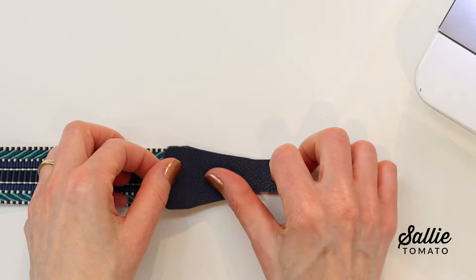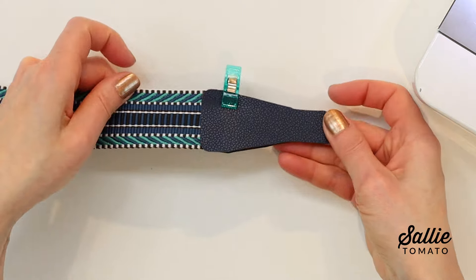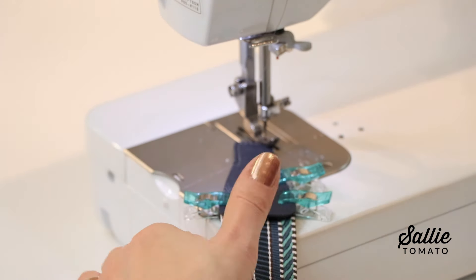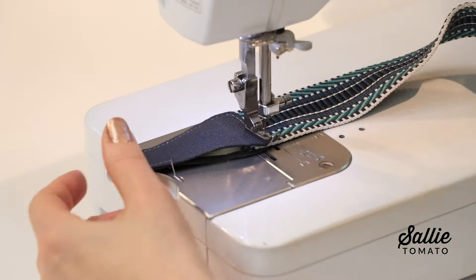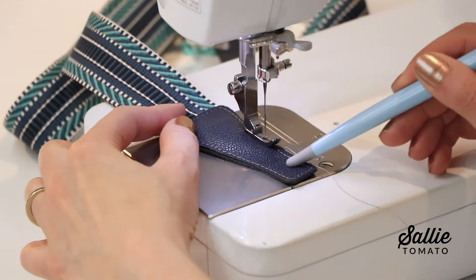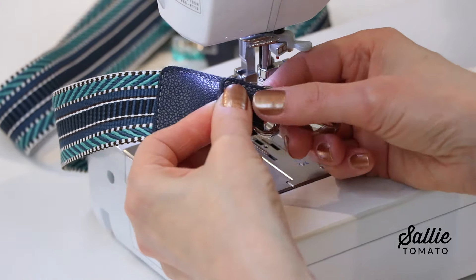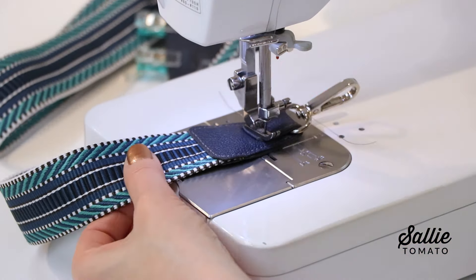Fold the opposite end of the connector over — this will be wrong sides together, encasing the strap. Align all the edges, then go to the machine and topstitch an eighth inch from the outer edges of the connector. After topstitching, thread one swivel hook onto the strap connector end, then fold the connector end onto itself encasing the hardware. Topstitch that narrow end following the previous topstitching.